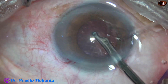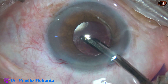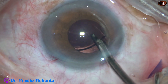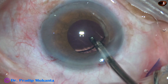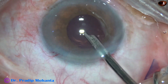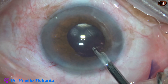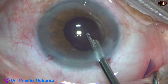I am dedicating about 3 minutes to removing the viscoelastic thoroughly, because I don't want any raised intraocular pressure in the post-operative period. I am using the Simcoe cannula first to irrigate the anterior chamber and capsular bag and aspirate viscoelastic, then I will use bimanual irrigation-aspiration for some time.